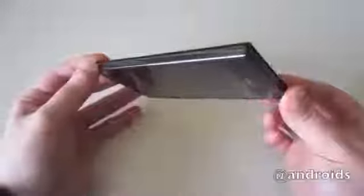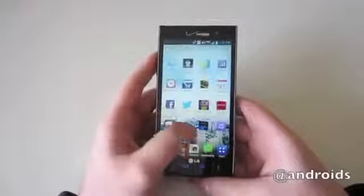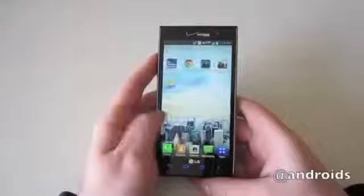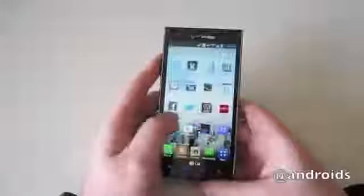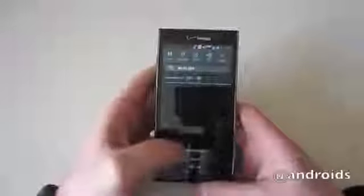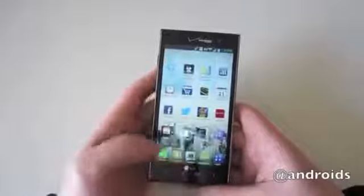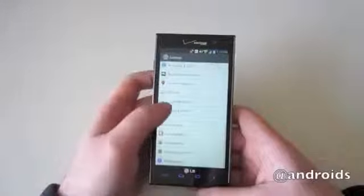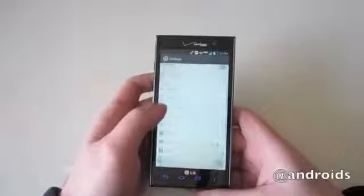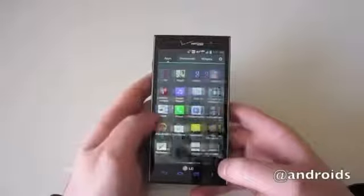It's got sharp squared corners as well as a textured backing. The Spectrum 2 has a dual-core Qualcomm Snapdragon S4 processor clocked at 1.5 gigahertz, 1 gig of RAM, and 16 gigs of internal storage with room for a micro SD card. The display measures 4.7 inches with a resolution of 1280 by 720, resulting in a pixel density of 312 pixels per inch.